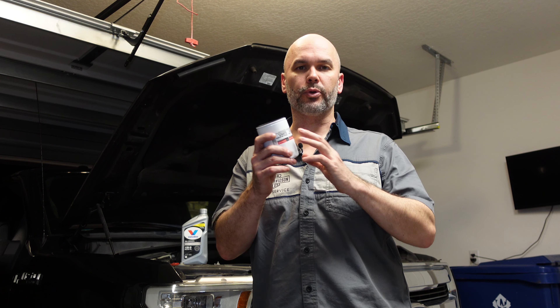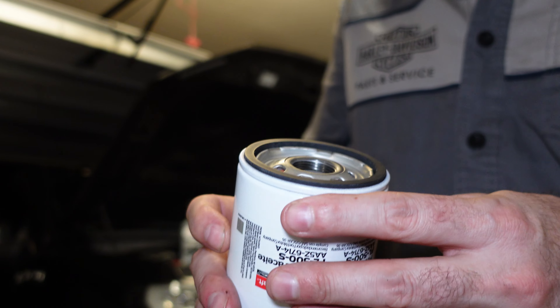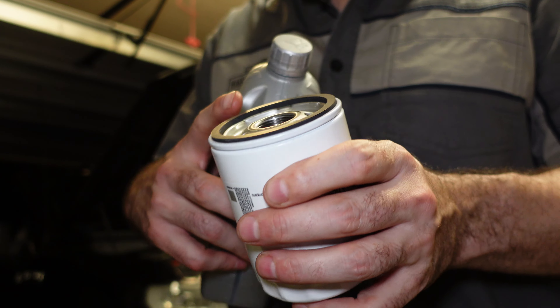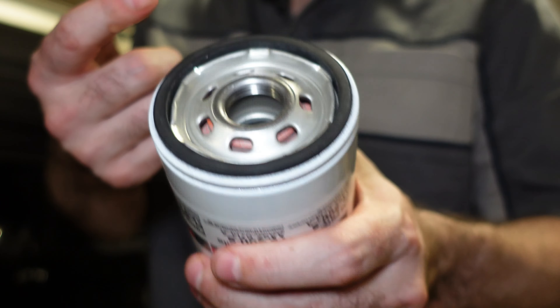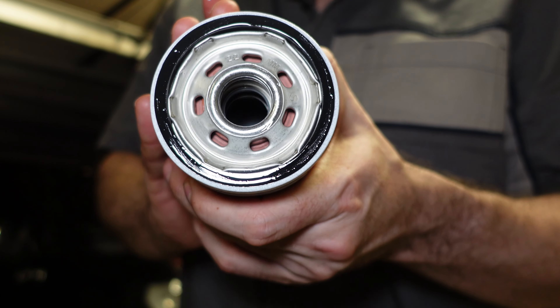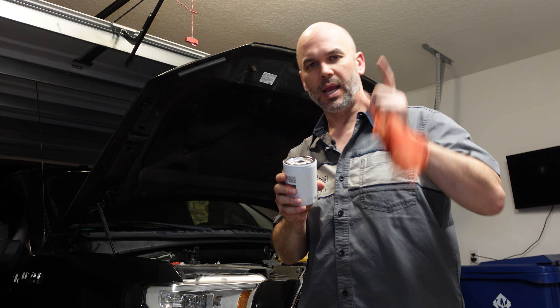Now that you've got the old oil filter off, you want to take a shop rag and go in there and wipe all that old oil off — get rid of it, wipe it down real good. Then you want to prep your new oil filter. You can see on an oil filter it's got a rubber ring that goes all around — it makes a really nice tight seal. To prep your oil filter properly, open up one of your quarts of oil, dip your finger inside, and rub oil all along that seal just like this. Coat your finger and rub it around that seal so that when you put it back on your engine it will seal up nice and tight.